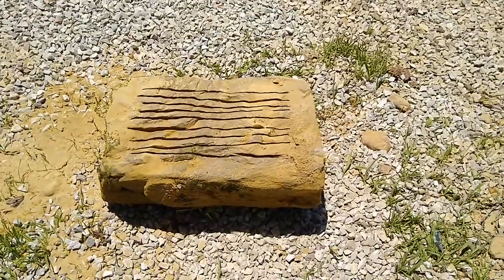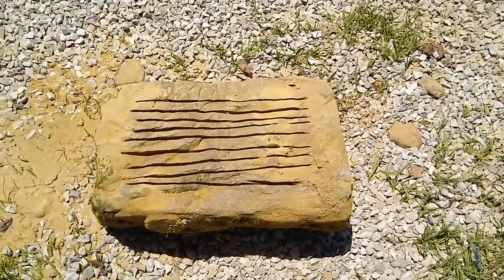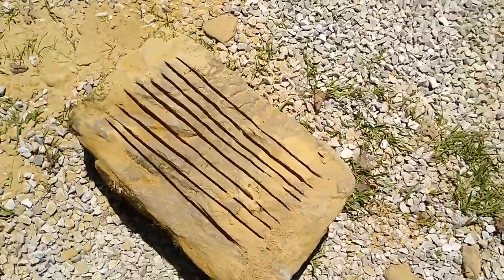You can see what I've done there — I just took a demo saw and cut several grooves in it so I can go through with a hammer and chisel and knock it out to make the bowl of the sink.